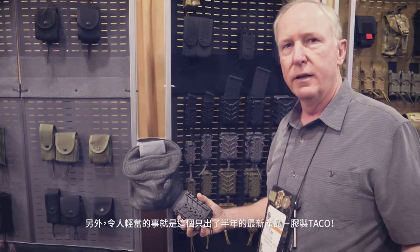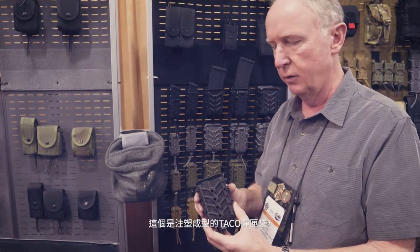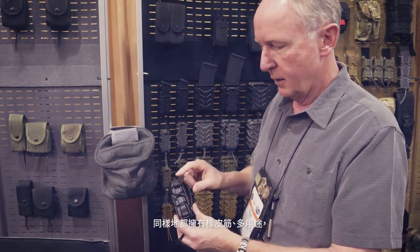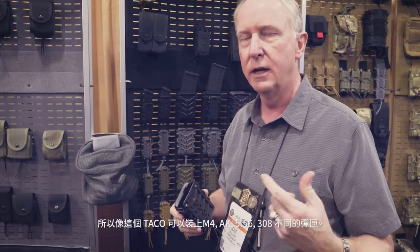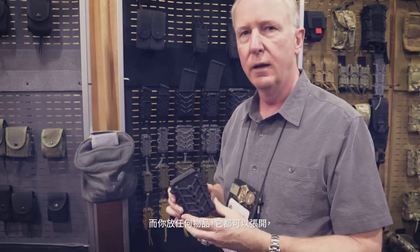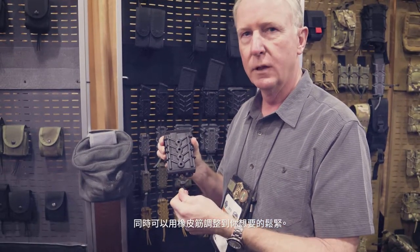Probably the most exciting thing that we launched this year — and it's really been out for about six months — is the polymer taco. This is an injection molded taco pouch, just like the original taco. It still has the same bungee retention and is still versatile. A rifle taco like this one can take an AK magazine, an M4 magazine, .308, 5.56 — whatever you put in it, it can expand or contract, and you can adjust the tension using the shock cord and the locking buckle.